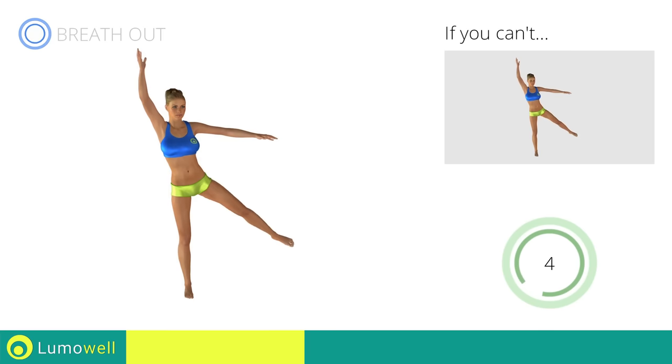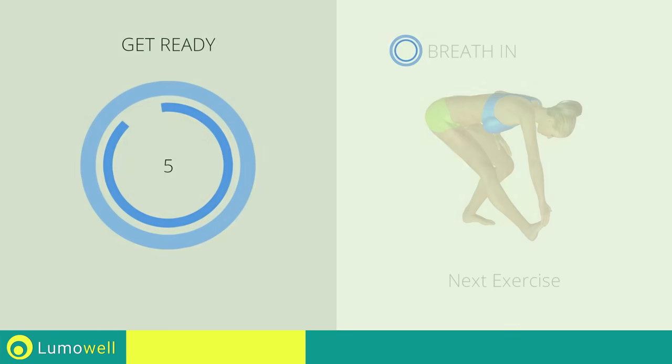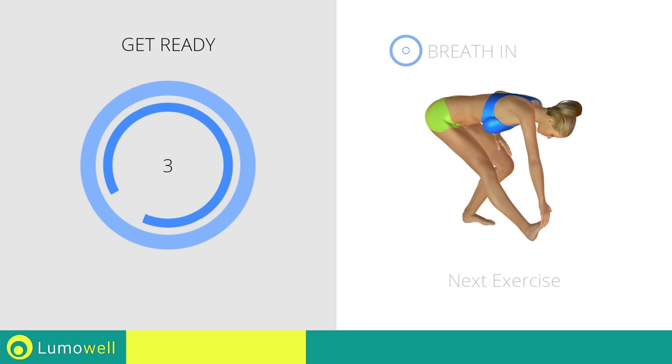Five, four, three, two, one. Stop. Next exercise: stretching calves.